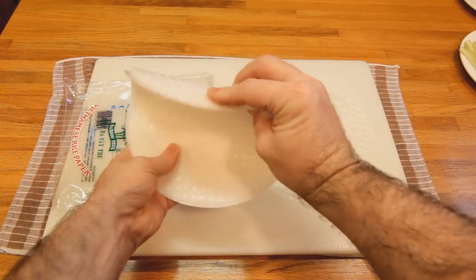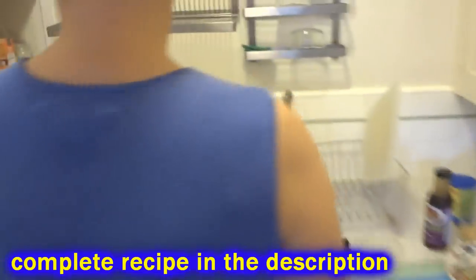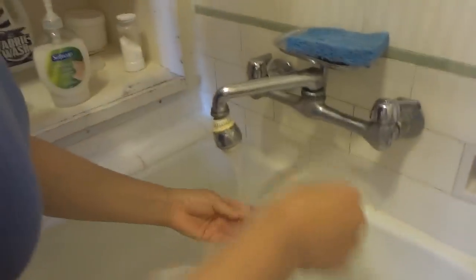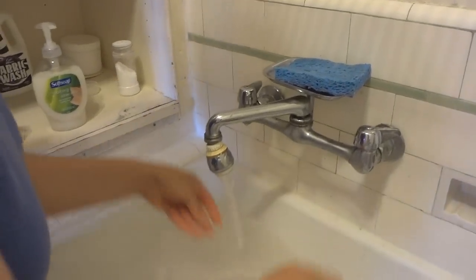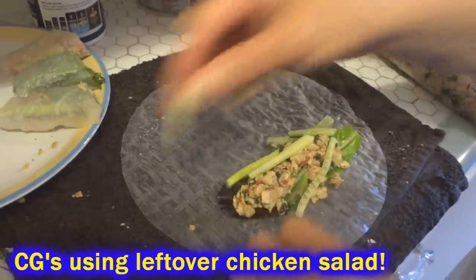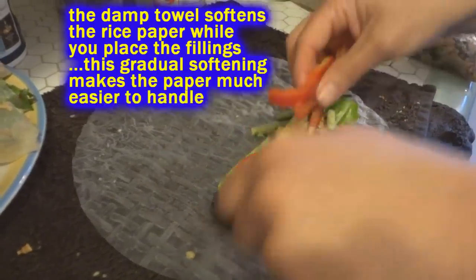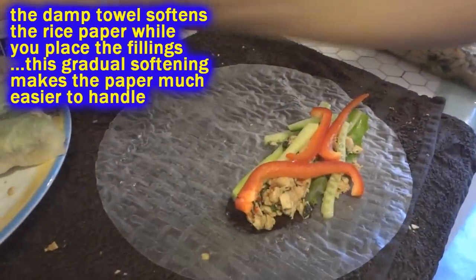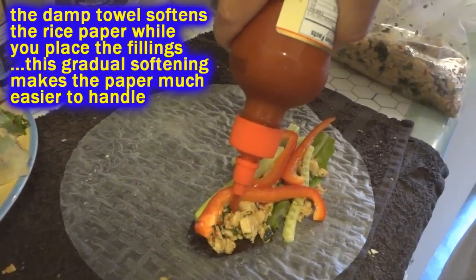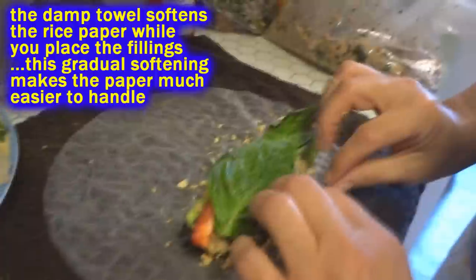So you're going to take the spring roll paper and run it under the tap for literally three or four seconds, then roll it out on a damp towel. You don't put your filling in the center — you put it off to the side.